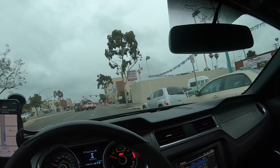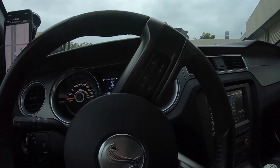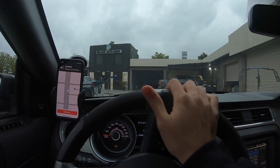And here we are — Deluxe Auto Body. Look at all these crashed cars. There it is. Let's see what they can offer me for this build.